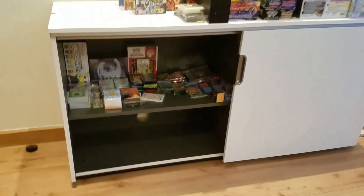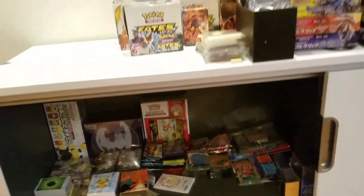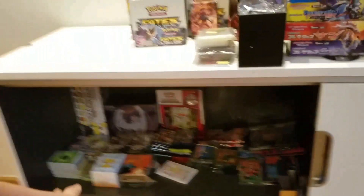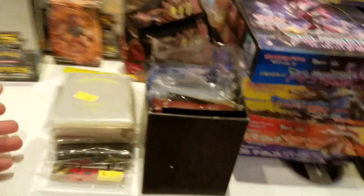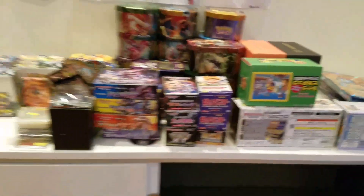Okay, sorry for keeping you guys waiting, but here is my progress so far. This is my sealed product drawer, and below that I'm probably going to keep that section because I need to put my box of cards there. So I guess we're just going to move here — probably going to put my sleeves, opened booster boxes, and maybe some elite trainer boxes. I don't know, but let's go.